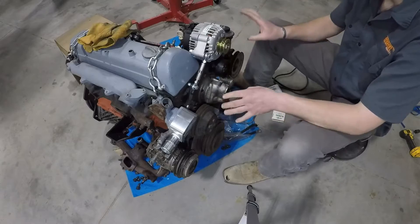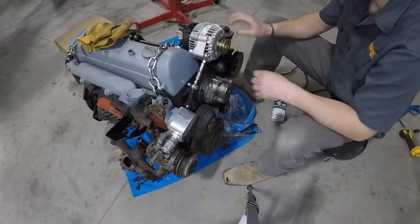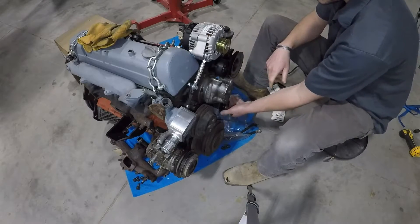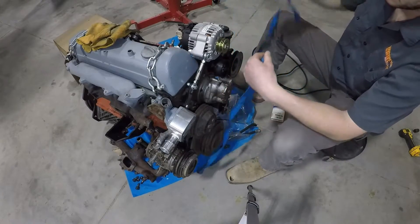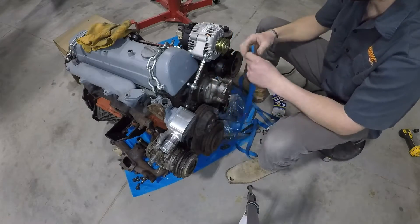Now that we have all of our accessories on — we have our AC compressor mounted, alternator, power steering — we've got our idler pulley here and we have our tensioner pulley here.